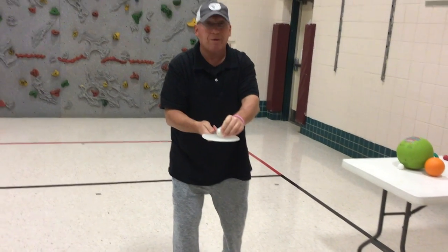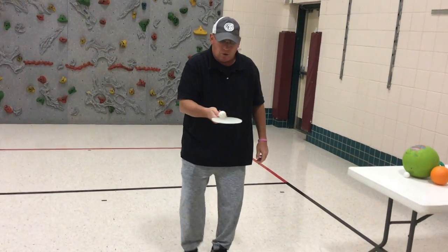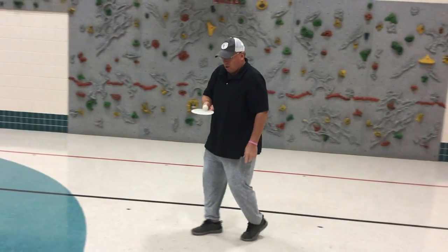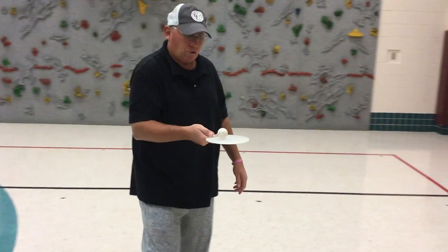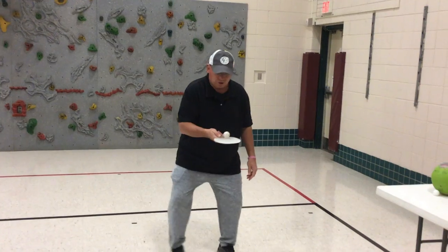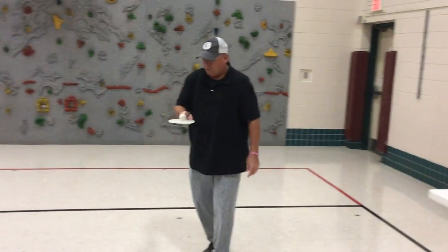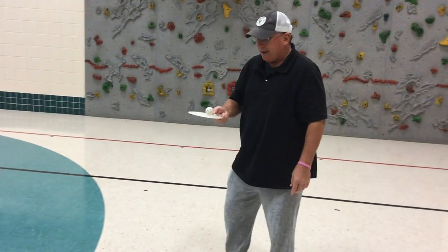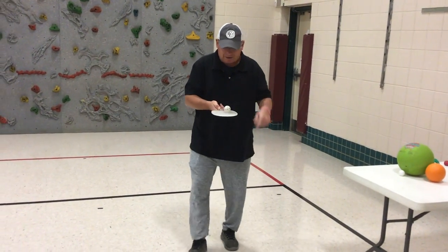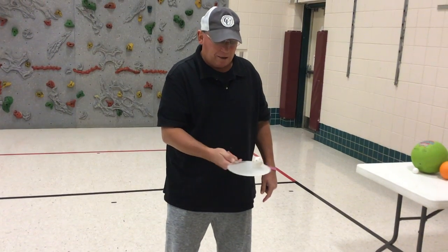Right now we are just going to put the ball on the paddle and work on controlling it. Ball on the paddle and now I am just going to do a little walking — walking backwards, walking to the side, walking around. See how well you can control that ball as it is on the paddle. Maybe try to do some knee bends, some squats. Move around — forwards, backwards, side to side. Notice my eyes are focusing on that ball, not too high, about waist level, belly button level.